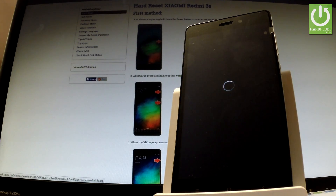The phone is resetting and rebooting. Good.